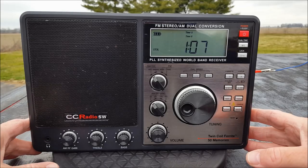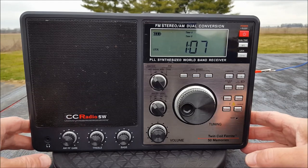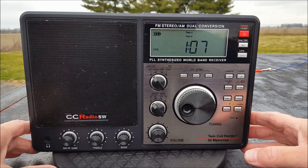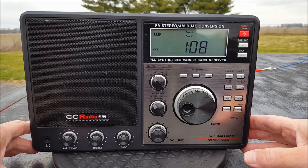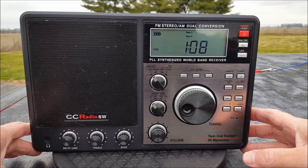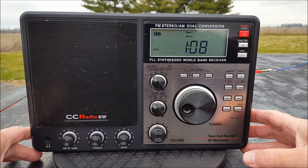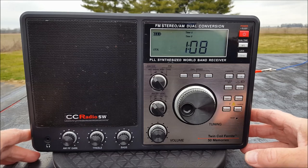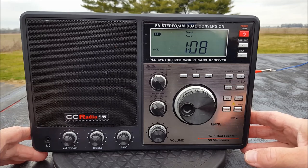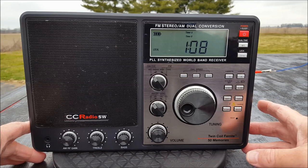Hi everybody, welcome to another episode of Two Hands in a Radio. What in the world do we have in front of us today? This is a first for me — I have not looked at any C. Crane products, just because my personal opinion is they're way overpriced. They may be good, but I just can't part with that almighty dollar anyway. So it's our very first look at something — it's the C. Crane CC Radio SW.